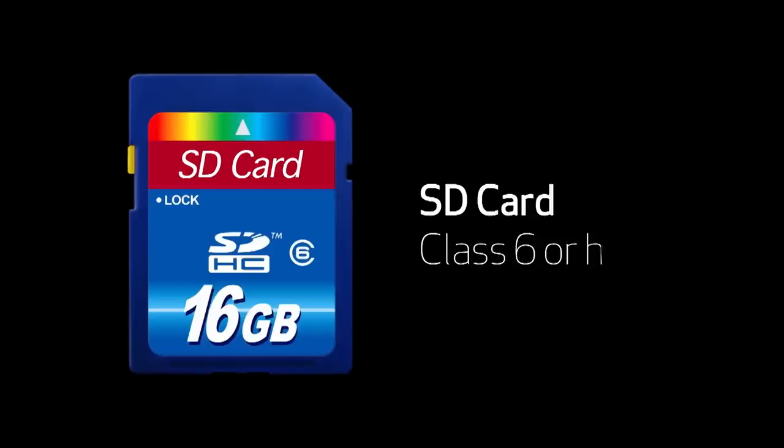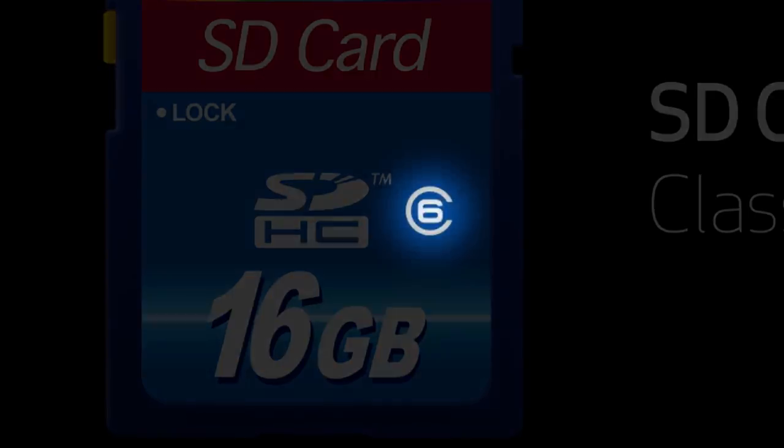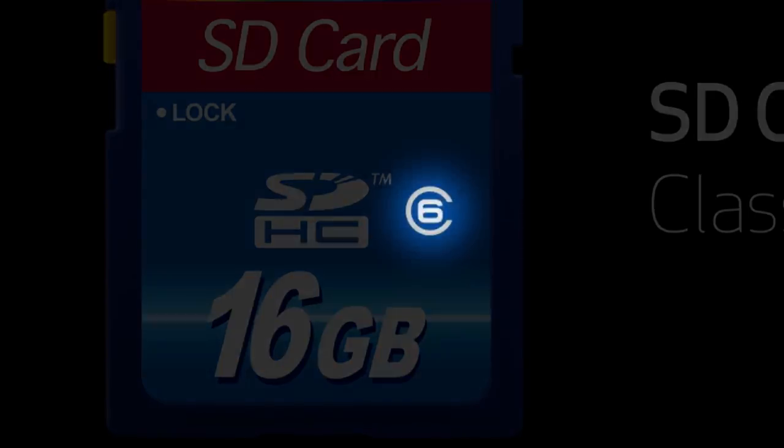Before I show you how to actually record video on your camera, I want to first make sure that you're using the right SD card. For video, you'll need to use a card that's class 6 or better. That way you know it's fast enough to keep up with moving images. You can find the class number on the front of the SD card inside what looks like a circle with a little piece missing.